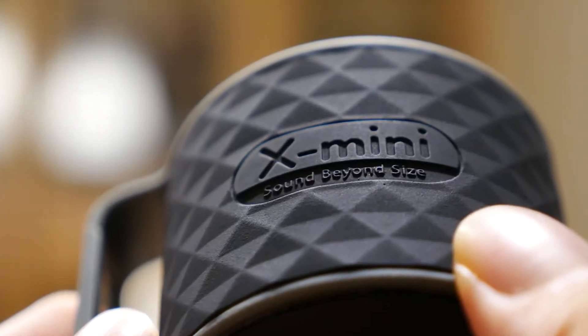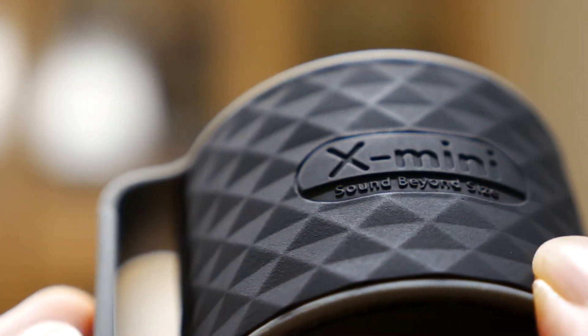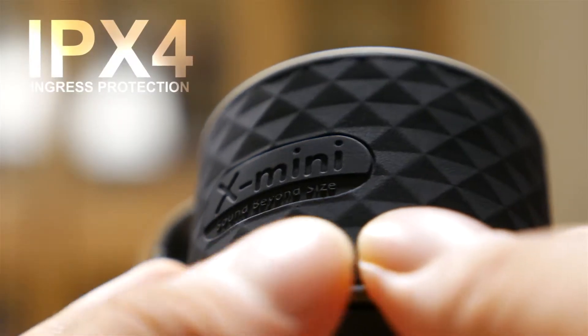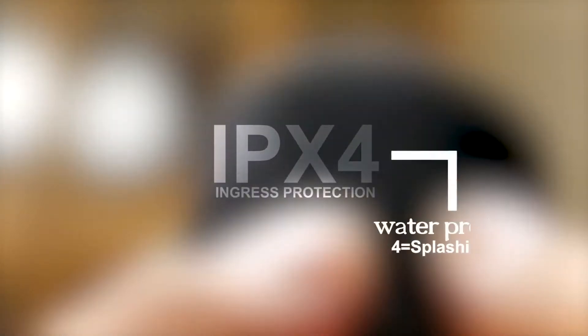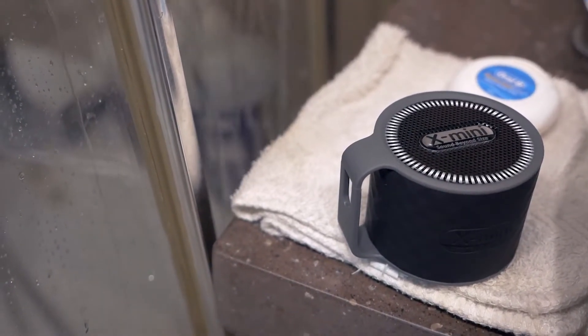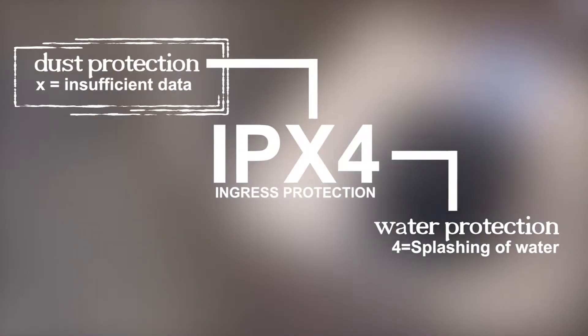The device's teacup-like shape is covered with a distinct diamond texture and rubber coating, reminding us of the IPX4 ingress protection rating that it carries. IPX4 only makes it splash proof, not water resistant, so keep it beside the pool and not in it. And there's no dust protection here either.